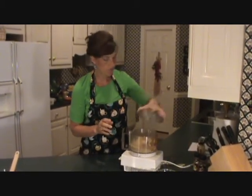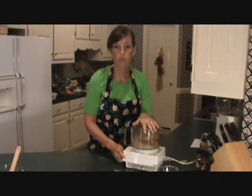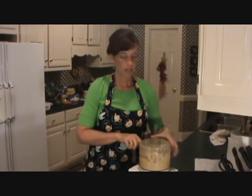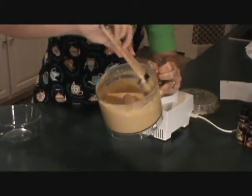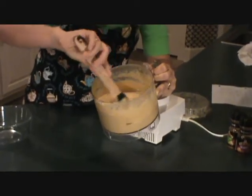Put your top on and you're going to start processing again. You want to process for a while — get it really smooth and thick. I've let my cheese process for about three to four minutes, depending on your processor. Take it off, and you have a beautiful creamy cheese sauce mix. It's very, very thick. You can make it thicker by adding more potatoes or more nuts, or you can make it thinner — whatever works for you.